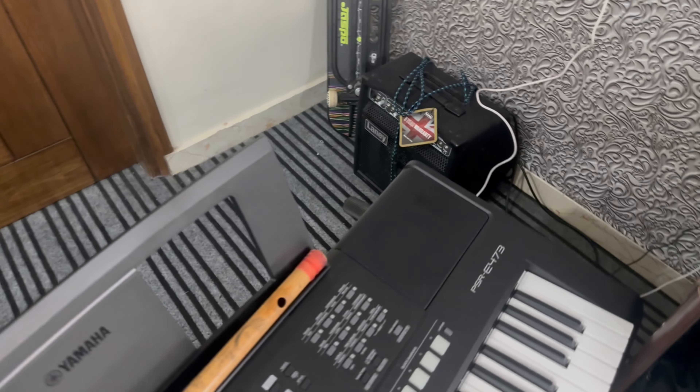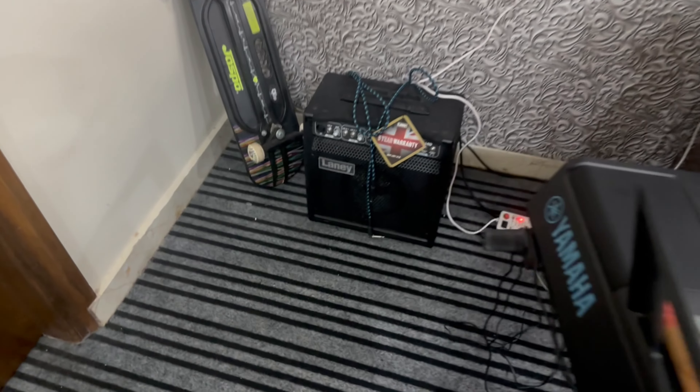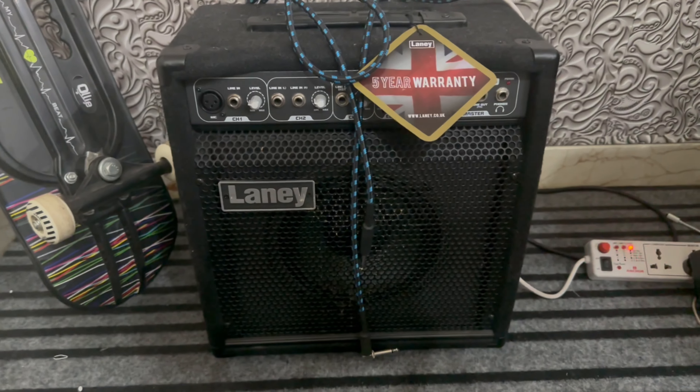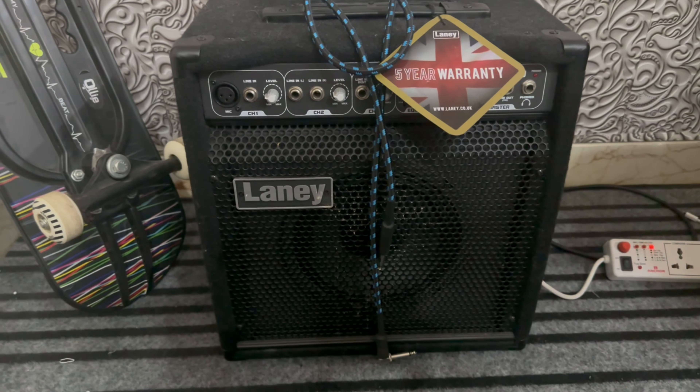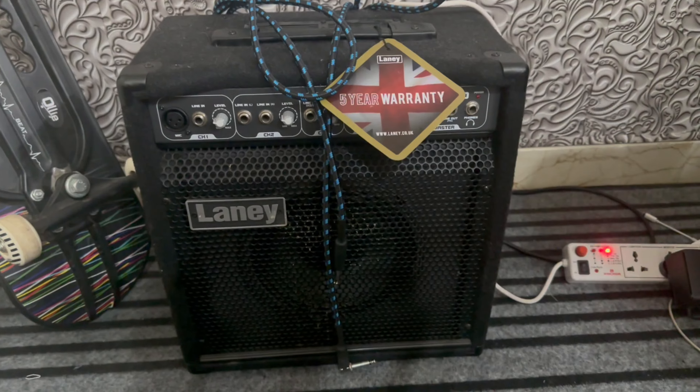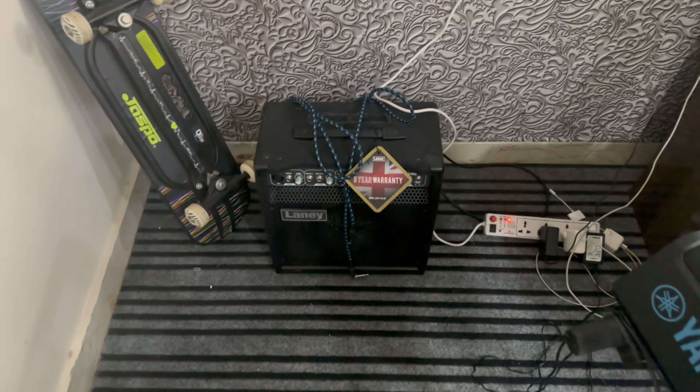After this, if you play guitar and perform, this is a 50-watt amplifier. I bought it for around 22,000 rupees, which is very helpful.